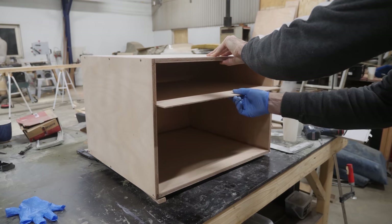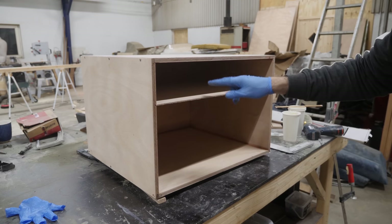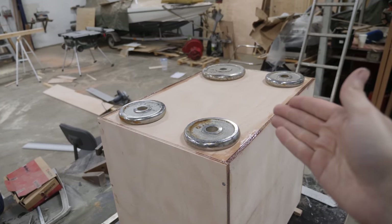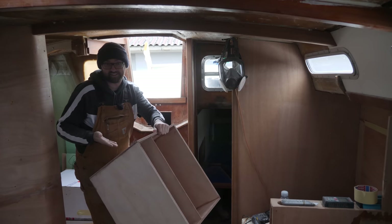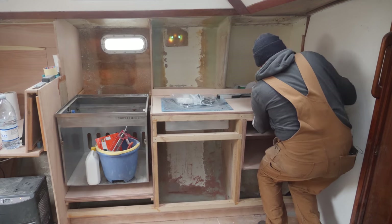This is gonna allow me to more easily line up the drawer slides in the top section up here. I've got the back weighed down — thickened epoxy doesn't require a lot of clamping force so this should be plenty. It's the next day. The thickened epoxy should have cured enough that we can go ahead and see if this actually fits. Like a glove.